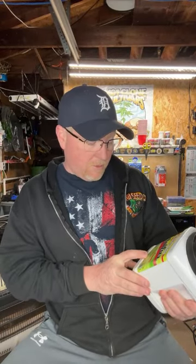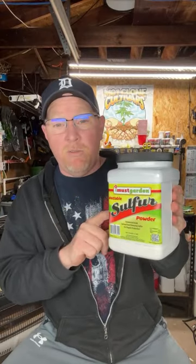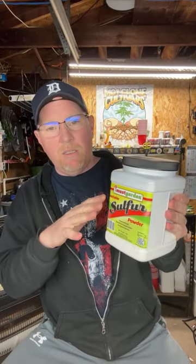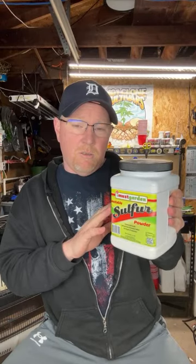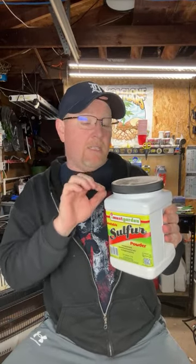You can get it lots of places: Ace Hardware, Amazon, lots of stores. This thing is about four to five pounds and I got it for like $15. I've ordered it from Amazon too. Wettable sulfur — hands down — because you can use it and three weeks later come back and just hit it again.